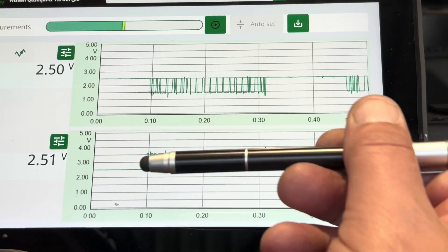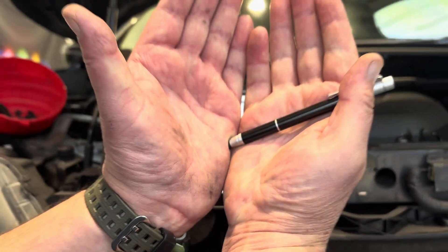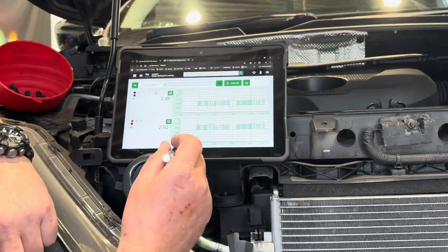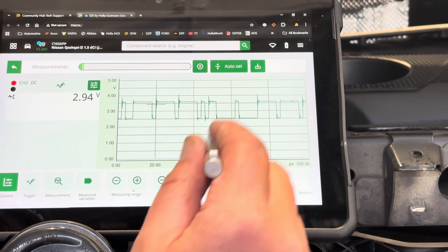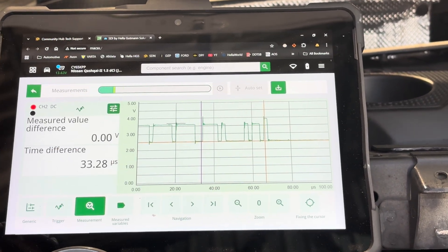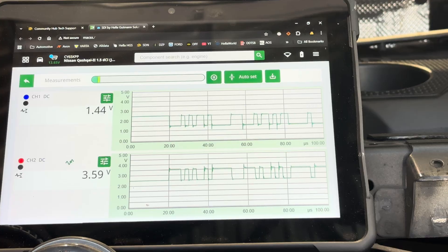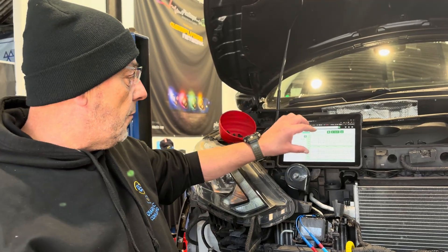The signals are symmetrically opposite — they're mirroring each other, like opening a book. If we go into one channel and decrease the time base, we can look at the individual packets of data in a lot more detail. So we've got a valid CAN signal on pins two and three. The Megamax X with the Bluetooth voltage measurement device is a great option for the workshop.